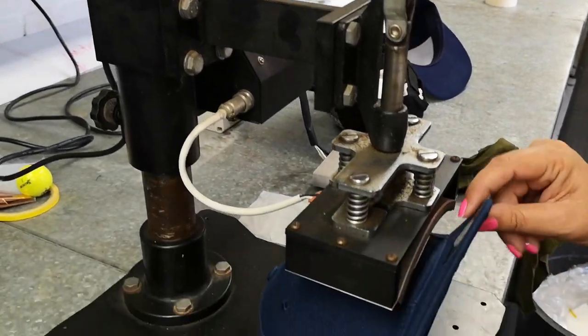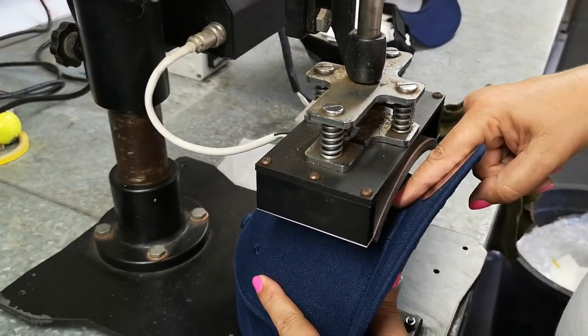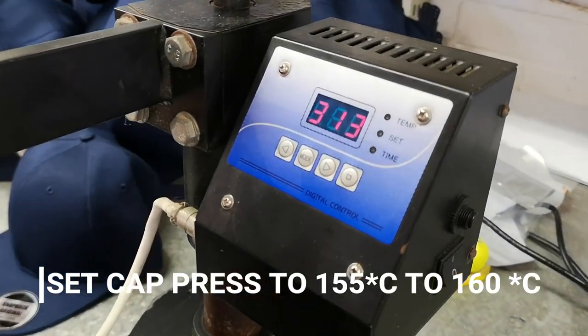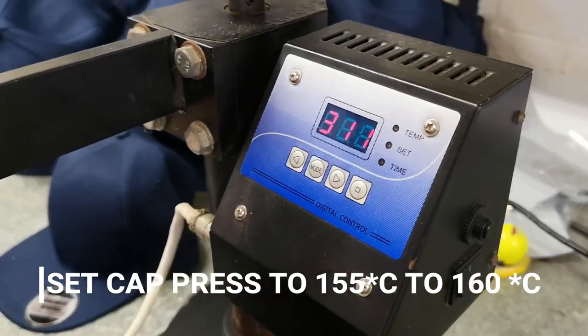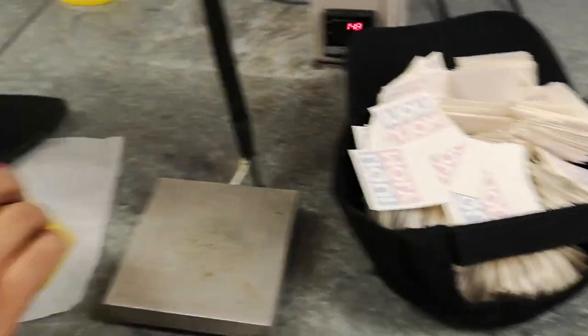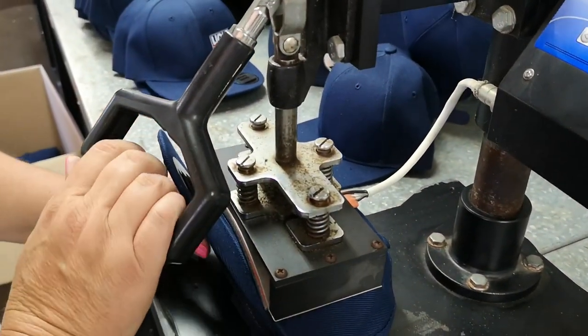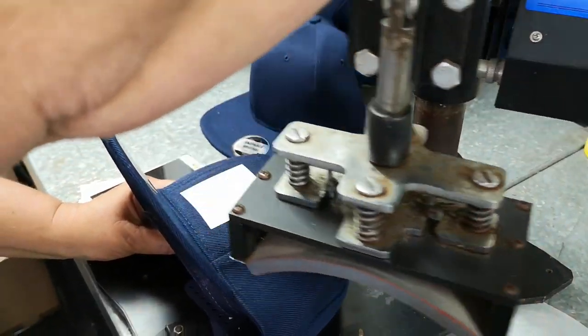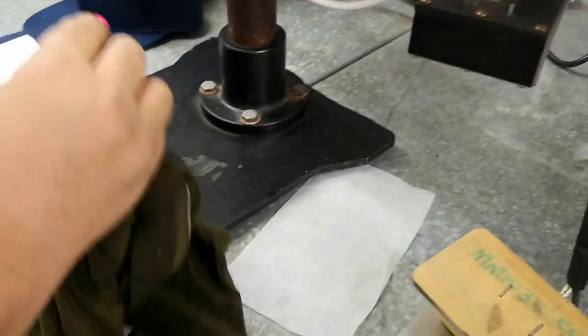We're getting a new cap press next week, but it's simple. We're using the Marina AB paper in this process. We've pre-peeled all of these. We're pressing at about 160 degrees — that's roughly 315 Fahrenheit. There's a thousand graphics ready to go here. I press for 10 seconds, then remove the cap press.